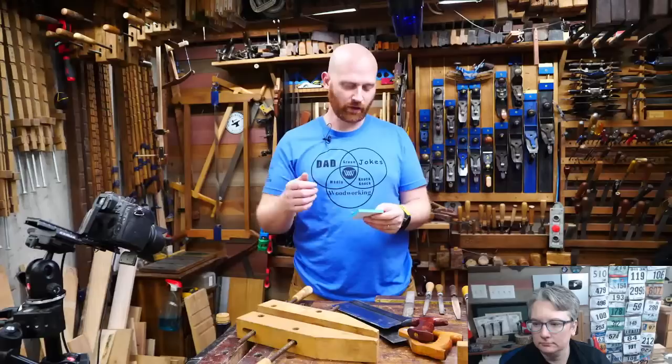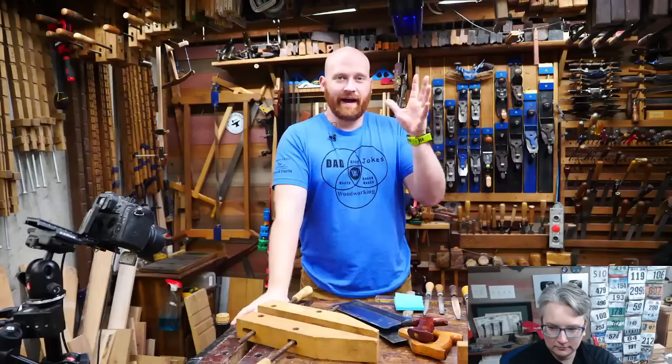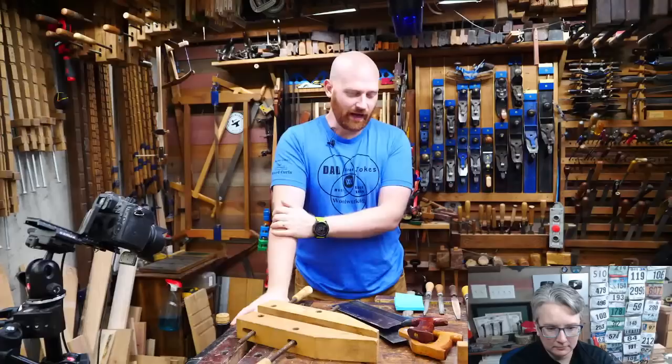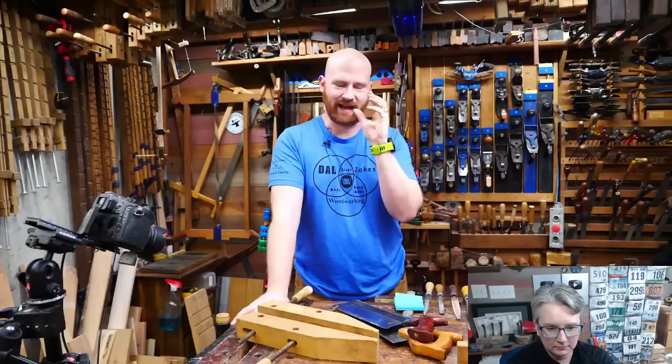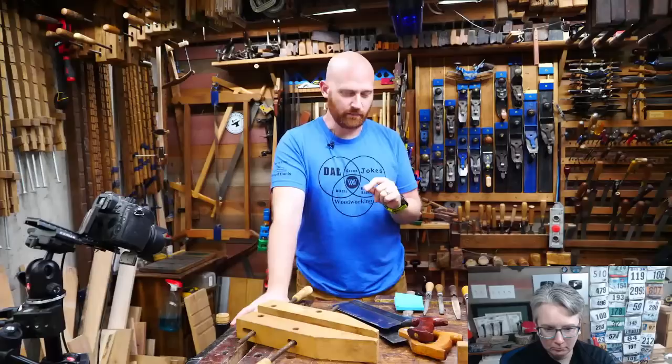Number one: June 14th to the 17th is the national meet in Green Bay, Wisconsin. It is the MWTCA national meet — the largest tool sale in the world. Particularly if you can be there Thursday morning sunrise for the tailgate sale, it's wonderful. I've been trying to get them to move the tailgate sale to Saturday, but right now it's on Thursday morning.